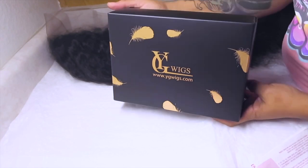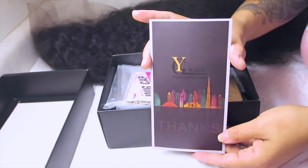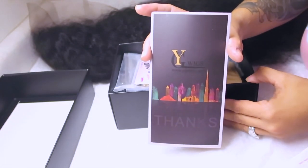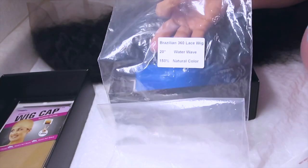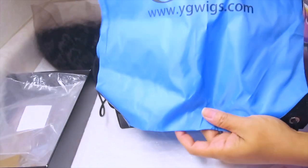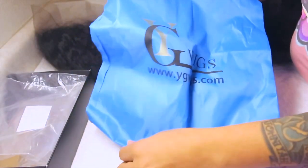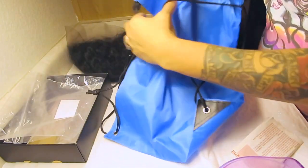Hey love, so this video is going to be for YG Wigs. I actually did a video for them prior, so this one here is their Water Wave. I'll post all of the information below. I think it's about 18 inches, if I do remember correctly, but you do get a stocking cap. This here is 20 inches, and it's a 360 lace wig. You also get a cute little book bag that you can carry your wig in, or you can put whatever you want and just put it on your back and go.